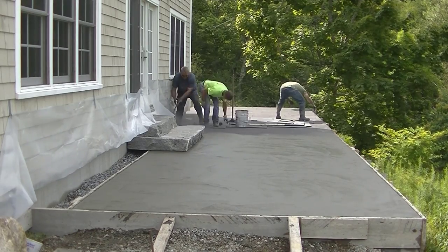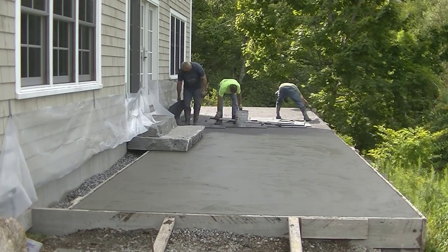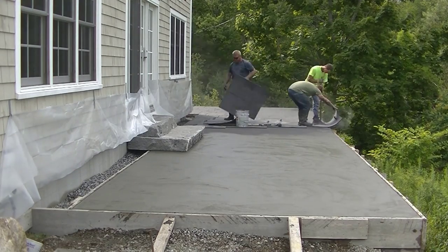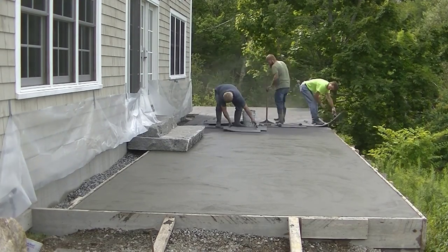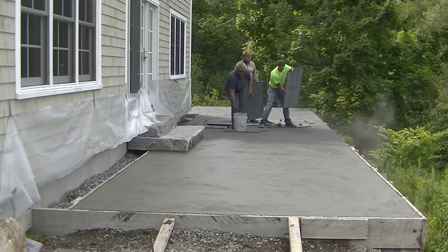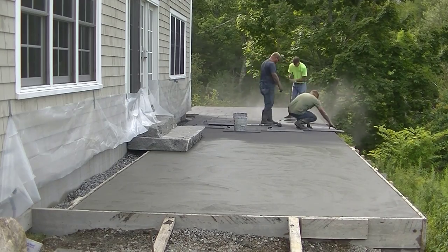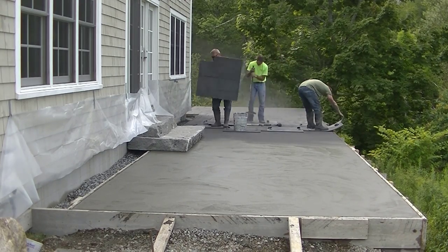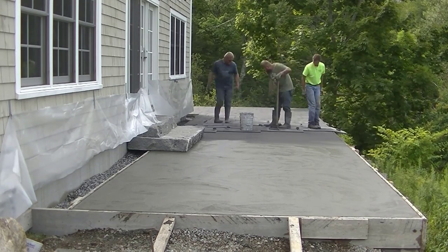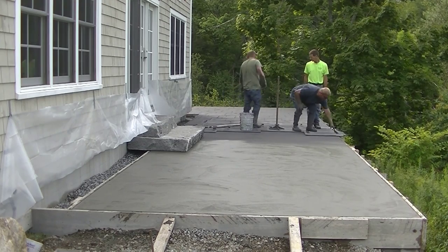You can see we're using the tamper today. Sometimes we don't use it when the concrete is soft enough and we don't need to, but today it was drying pretty good and fast so we decided to go with the tamper to speed things up a little. You've got one guy tamping, then one guy picking up right after the tamp, and we just keep moving slow and steady.